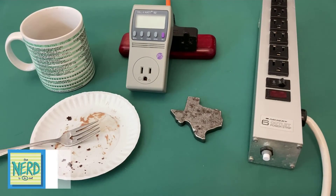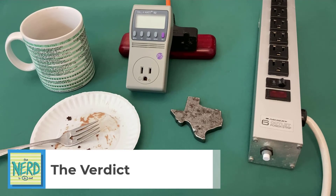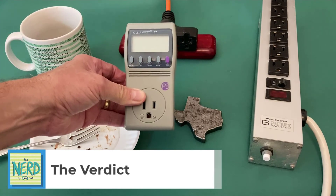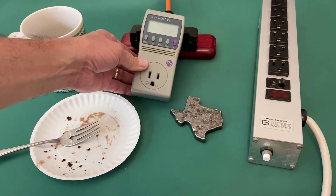Do I recommend the Kilowatt EZ? Absolutely — it's one of the best purchases I ever made. I bought it many years ago, it still works great. Get yourself one.